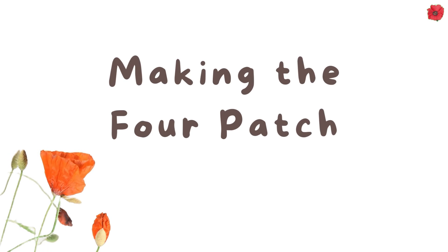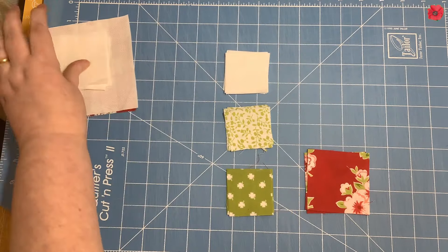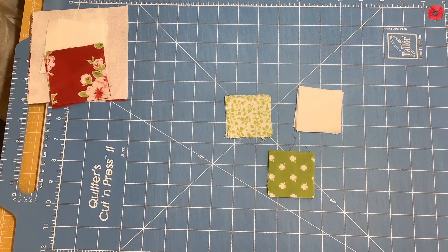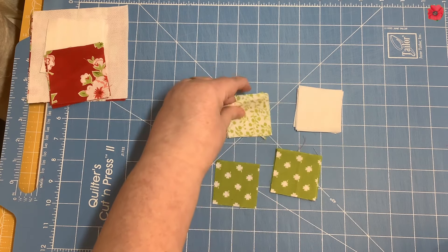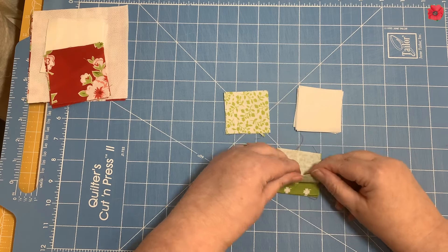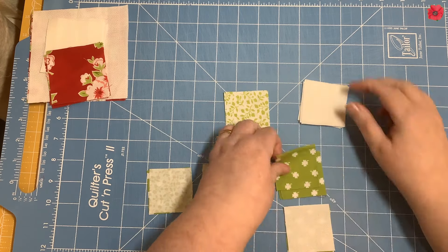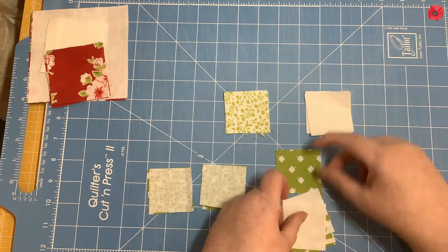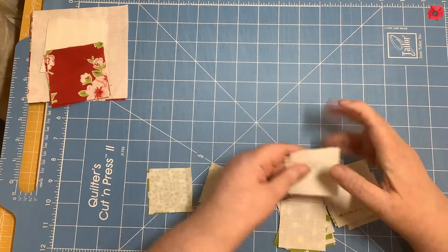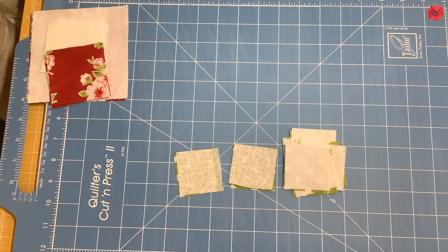We're going to start by making the four patches and that uses the two inch squares. I'll move the other ones to one side and now we're going to join these two inch squares together. In the centre we've got A's sewn to B's, two of them, and then the others are sewn to the background fabrics. I'm going to take these over to the sewing machine and sew with a quarter inch seam.